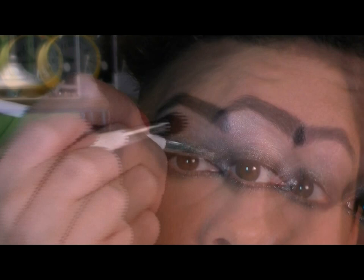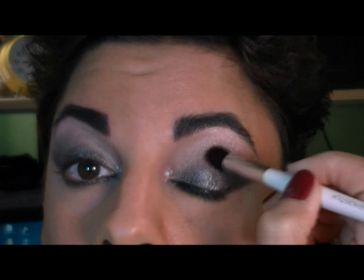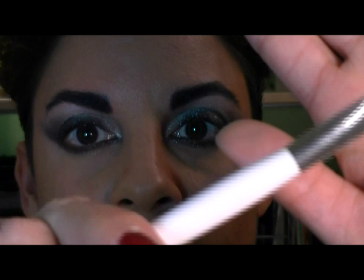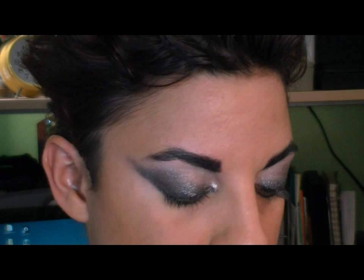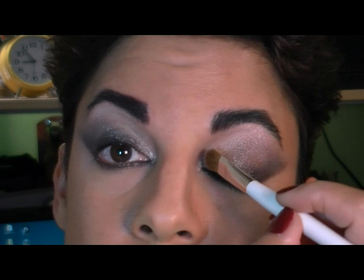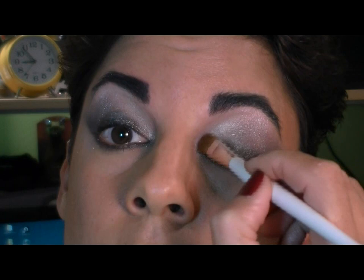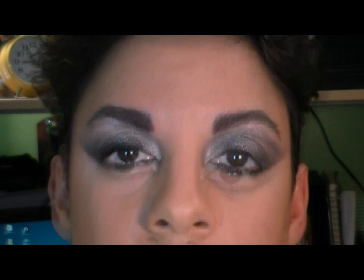I'm going to go back in and brighten up the areas where I have silver on my lid. I'm taking a small flat eyeshadow brush and this is MAC's Silver Fog Loose Pigment. I'm going to grab a little bit onto my cap, then a little bit on the brush, tap off the extra, and lay this down over the silver. You can see it's really brightening up that inner tear duct area, the inner eye, and right up to the brow.